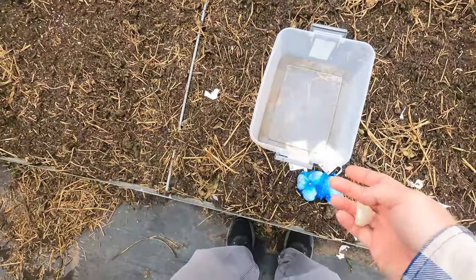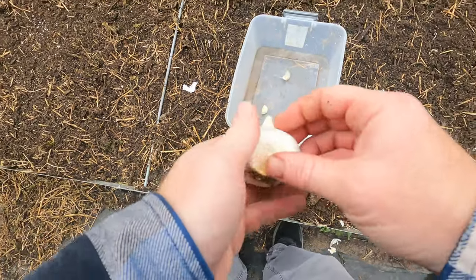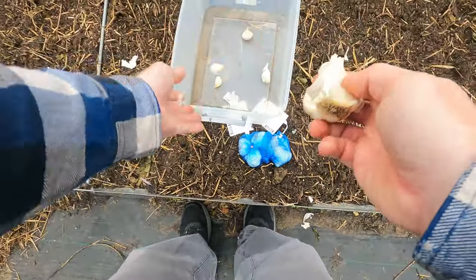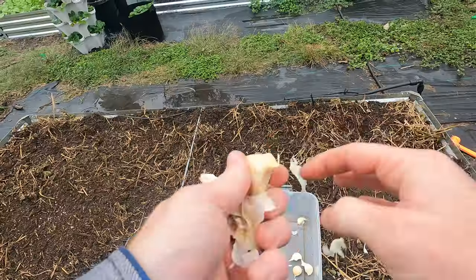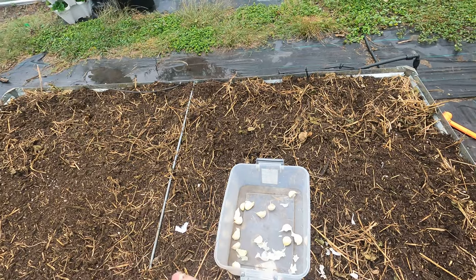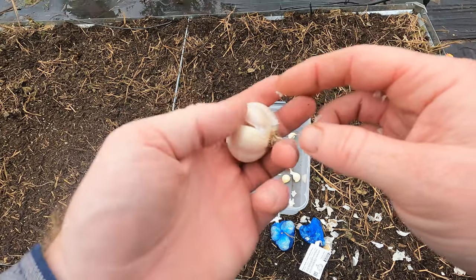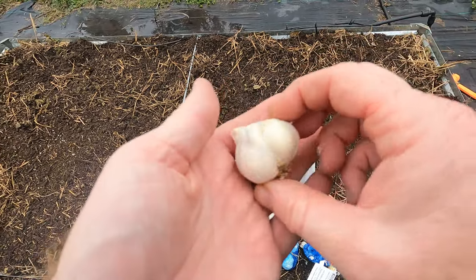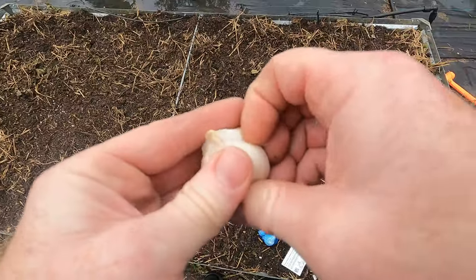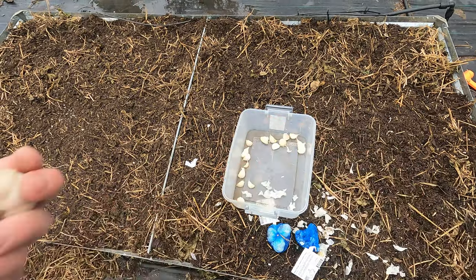Next is the Transylvania. We'll just break this apart. That's a big loaf right there — I like this Transylvania one, it's huge cloves, really really good size. These smaller ones I'm not even going to mess with — I'll eat those. Let's count: I've got 15, I'll get one more to make 16, so eight in each row. I'll keep the smaller ones for cooking and see how this one tastes.